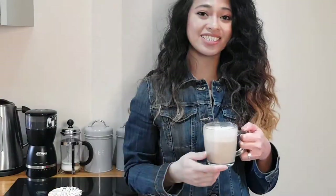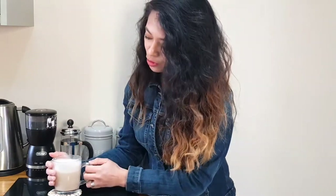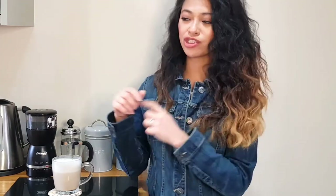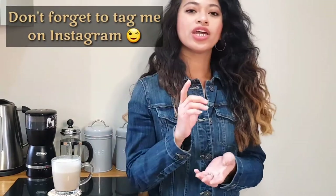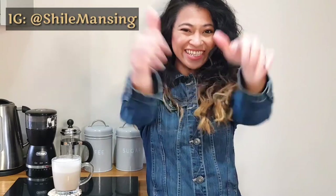So here's our best easy homemade latte without using any machine. Thank you so much guys for watching. I hope you enjoyed the video for today. Please comment down below if you try the latte recipe or if you've got any ideas on how to make it. Cheers! Bye bye!